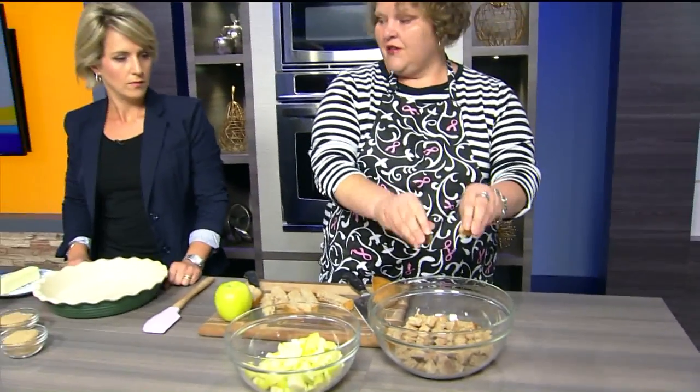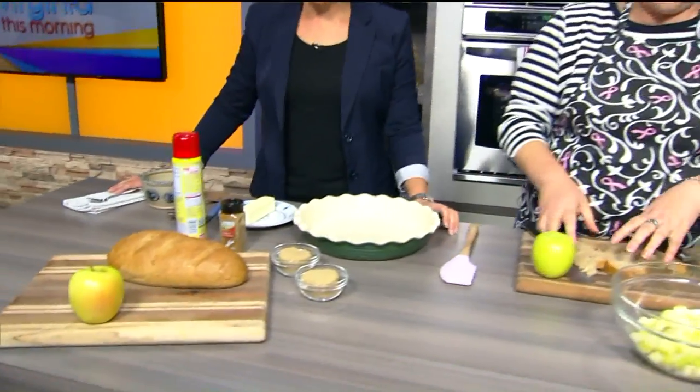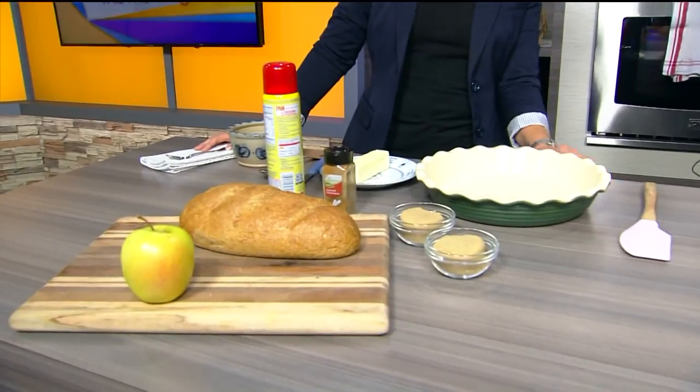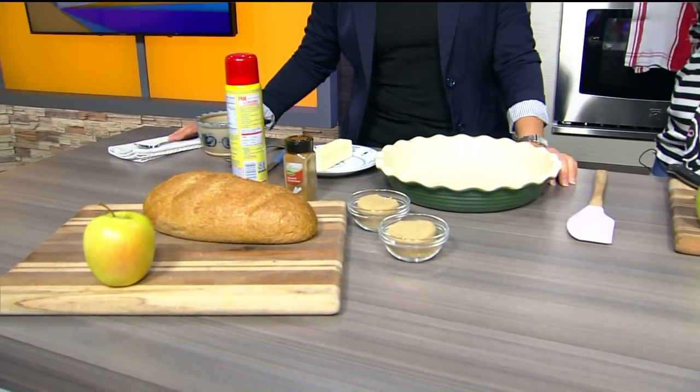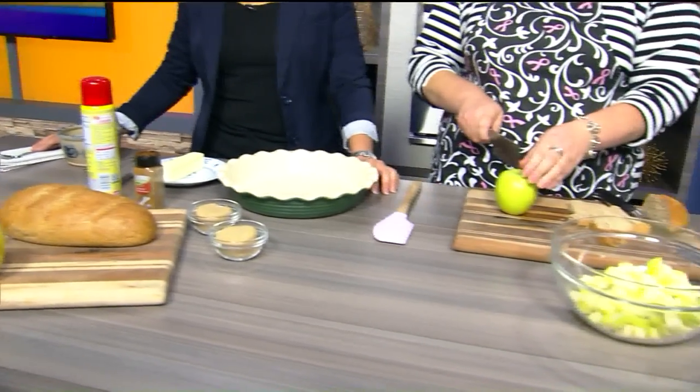So this is one of our main ingredients. There's only a handful of ingredients — like five ingredients total. It looks pretty simple. This is really it. So the other thing we're going to do is prep some apples.